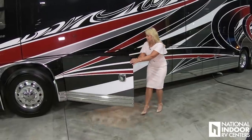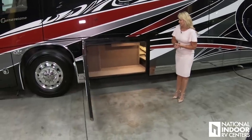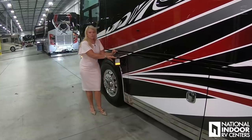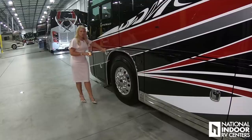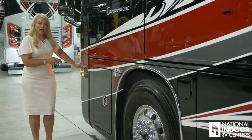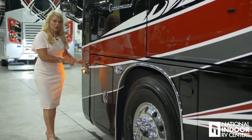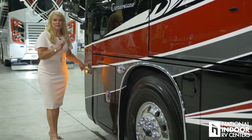And here we have just another big storage compartment. Here's our fuel fill for the driver's side of our 150-gallon fuel tank. Here is our docking light and our marker light. This is the last — our third blind spot monitoring sensor on the driver's side of the coach, and our camera for the driver's side of the coach.